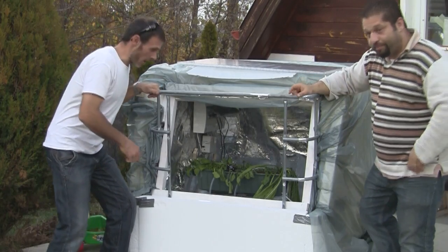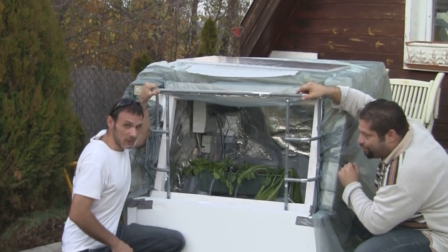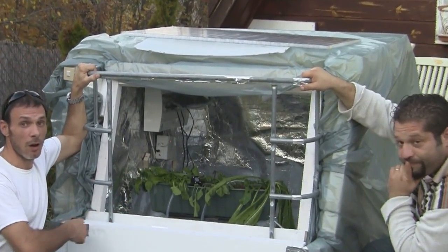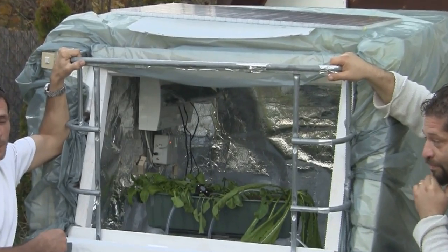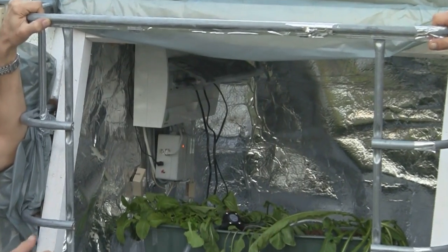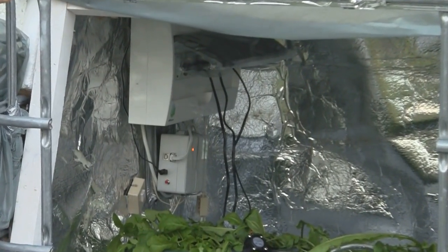You can see a mini aquaponics system in there with some plants that have been transferred from my running aquaponics system. They should recover soon from the shock of the relocation. But come closer and let's see what's inside.